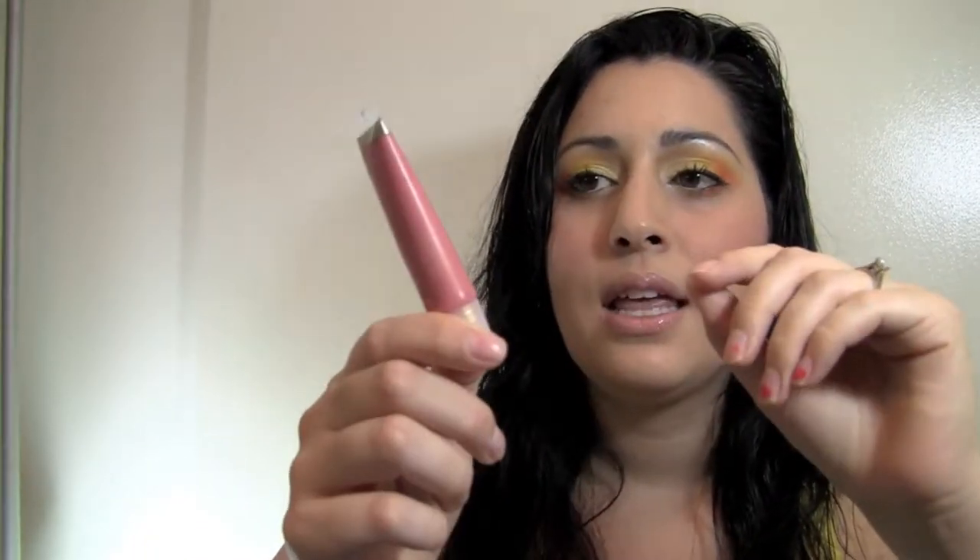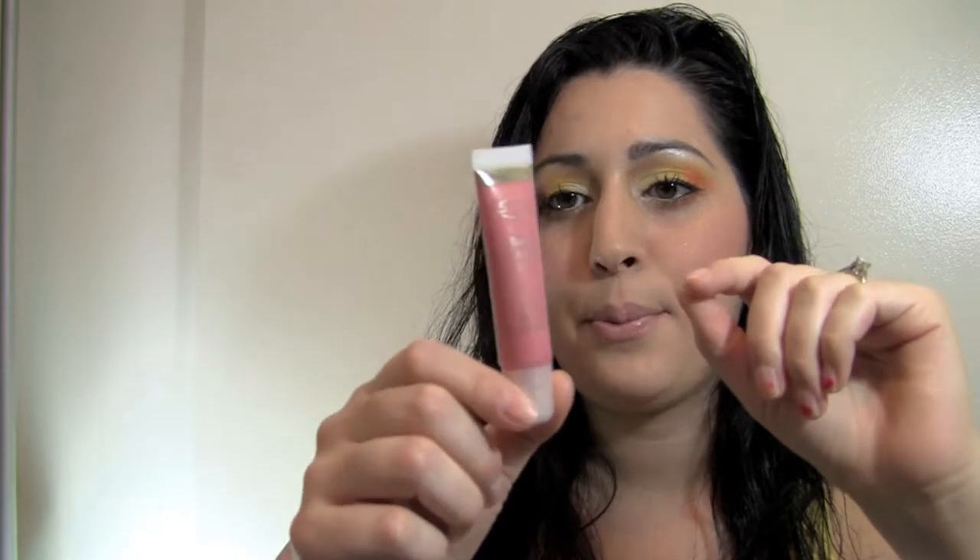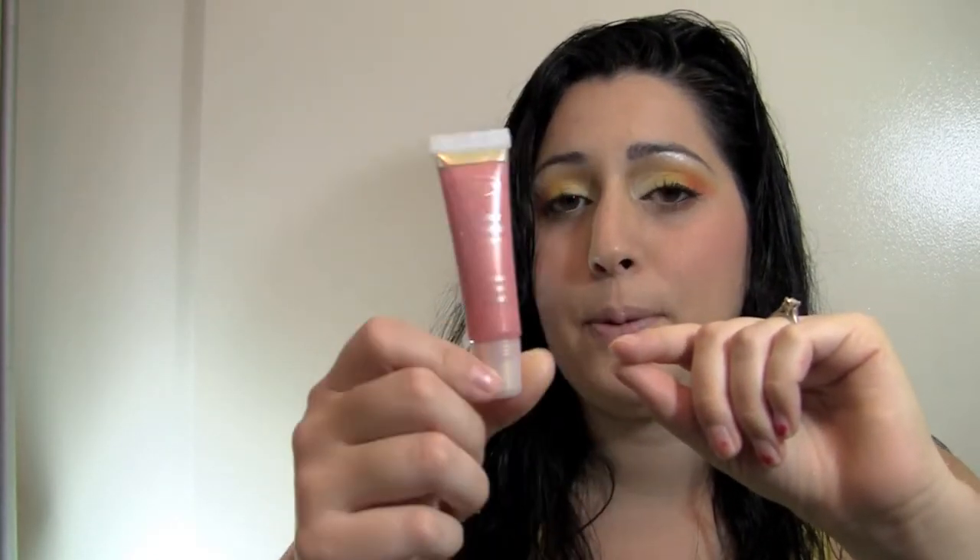I curled my eyelashes, then went in with Dior Show and applied my mascara. The next step, which is the last step, is my lips. I used Clarins number three — it's a Quench lip balm. So that's what I put on my lips.